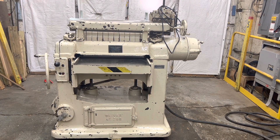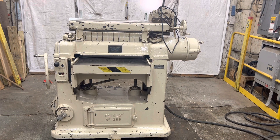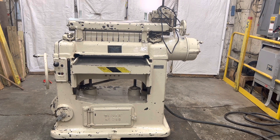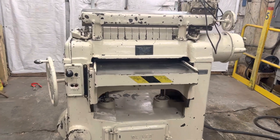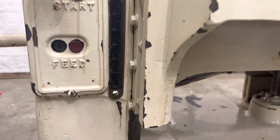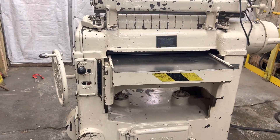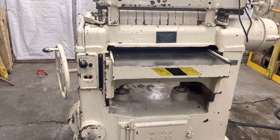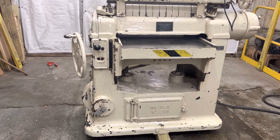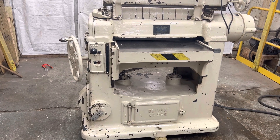Today we're going to be taking a look at an Oliver 299D planer. It's a 24-inch planer that will open up to eight inches. It has variable feed speed, a direct drive motor, a four-wing straight knife head, and manual up and down. It's a brute of a machine and doesn't take up a ton of room.